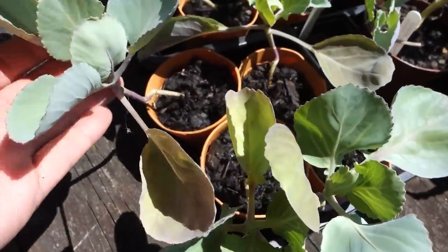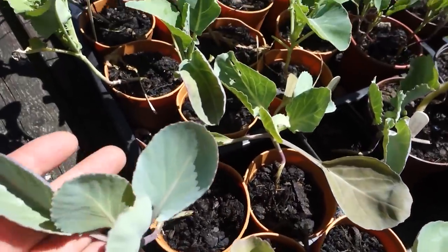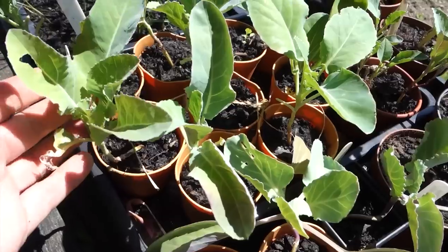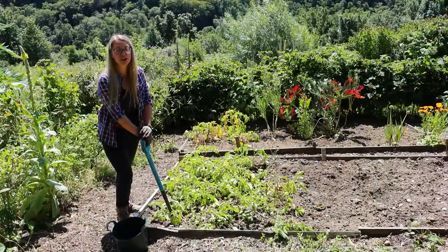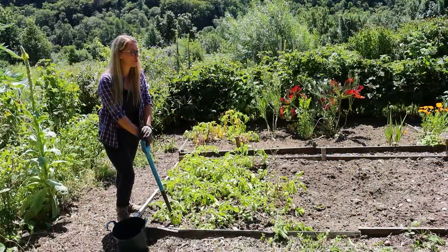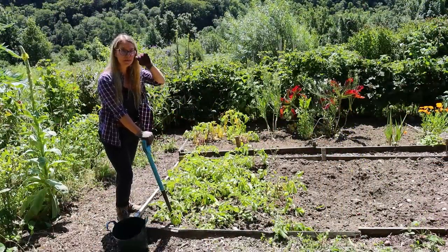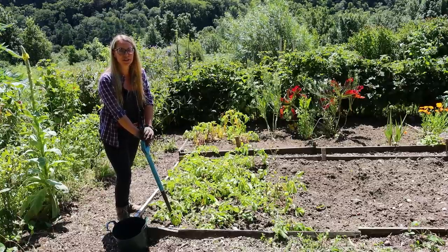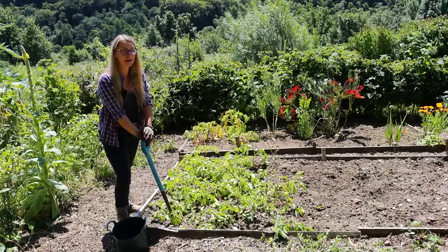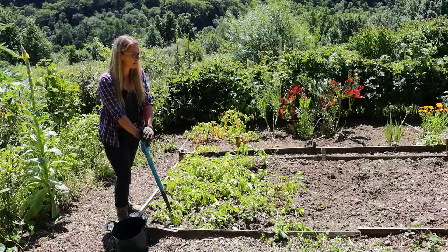Then I'm going to be planting this bed up with some cauliflower that I started at home — they're well and truly ready to go out. I originally wanted to put them in the home garden, but we've just not made the space in the beds for them yet. I'm not quite sure how they'll do because they do need a long growing period, but they might crop if I plant them now.